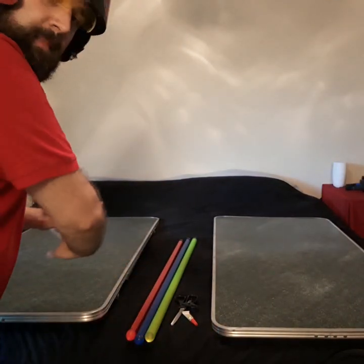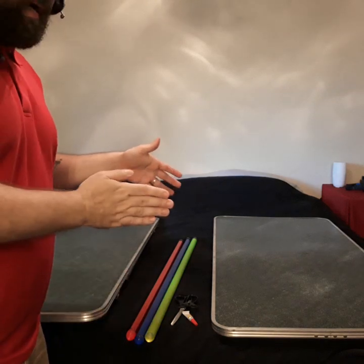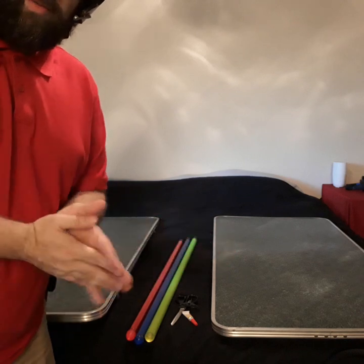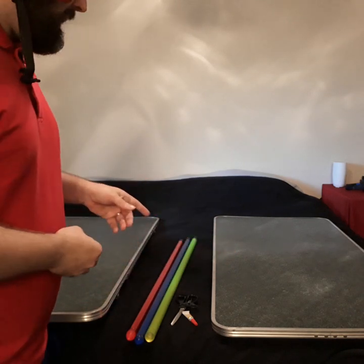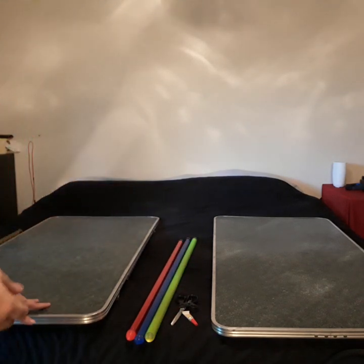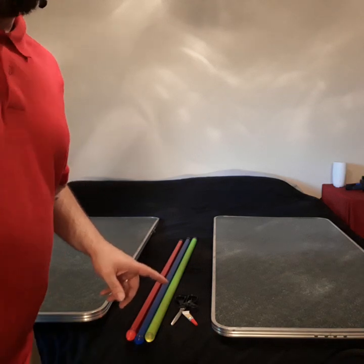Ideally you want a flat surface that's at least about five feet by however long your blade is. But with the work from home situation going on with COVID-19 right now, my kitchen table is being confiscated. So this is going to have to do. I'm going to lay it out here and I'll show you what that looks like in just a moment.